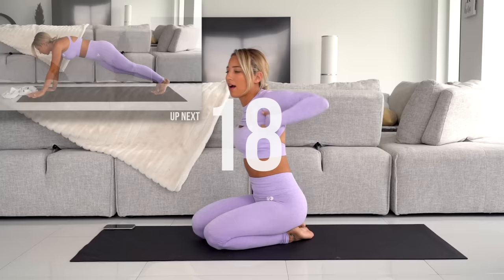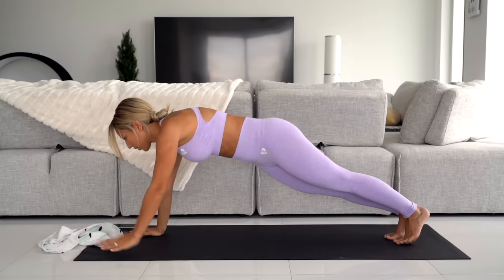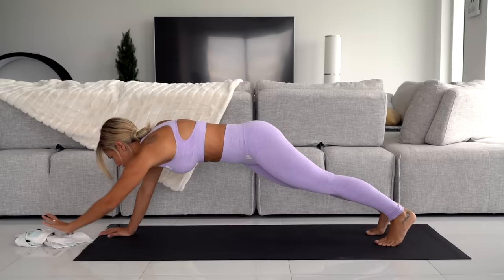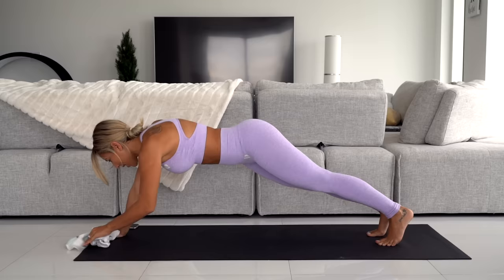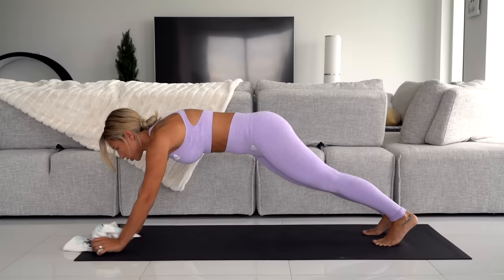Next up: plank towel grabs. Get in a plank position — make sure your back stays straight from your neck to your tailbone. Throw the towel up and bring it back. Don't throw it too far because then you have to reach forward. Try to stay straight — I know it's hard not to rock side to side, just try your best. Only 20 seconds left. A few more seconds, you're almost done.